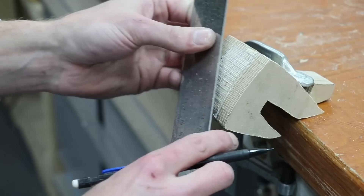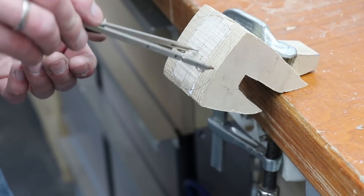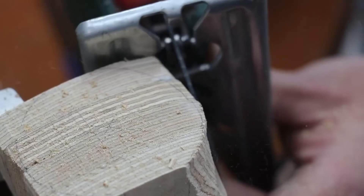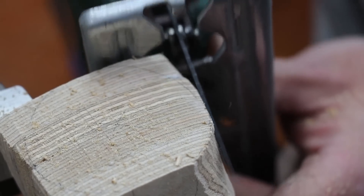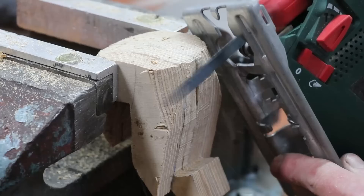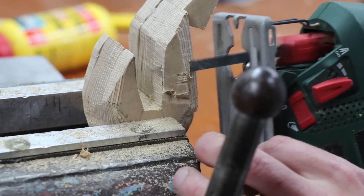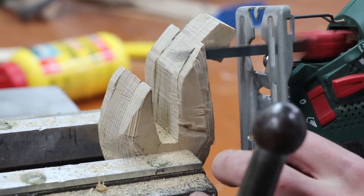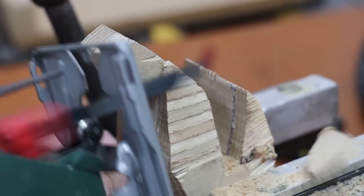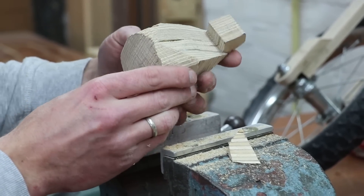The glue is now dry, so time to shape the light. No better way to do this than with a jigsaw. This went surprisingly well.